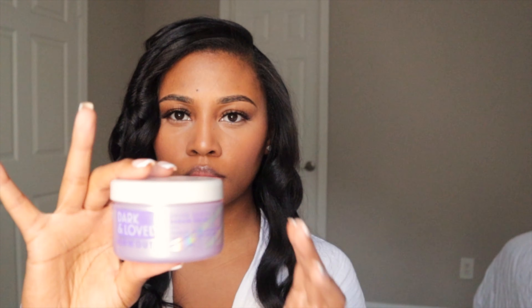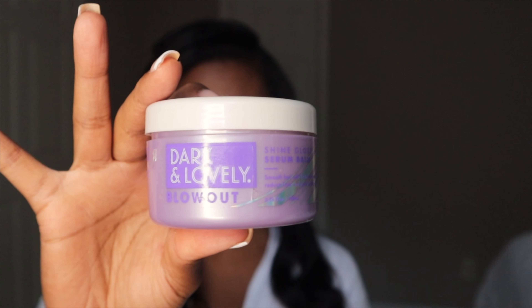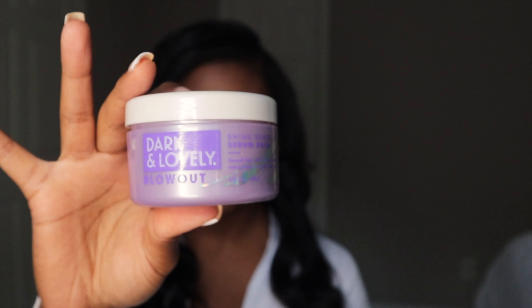Now that we are done with the curling process, I'm going in with the Dark and Lovely Blowout Shine Serum — I talk about this in almost every single video. They need to sponsor me at this point. You want to get a little bit on your finger — enough to make you shine like new money, but not enough to make you look like a wet dog. You don't want to look super oily.